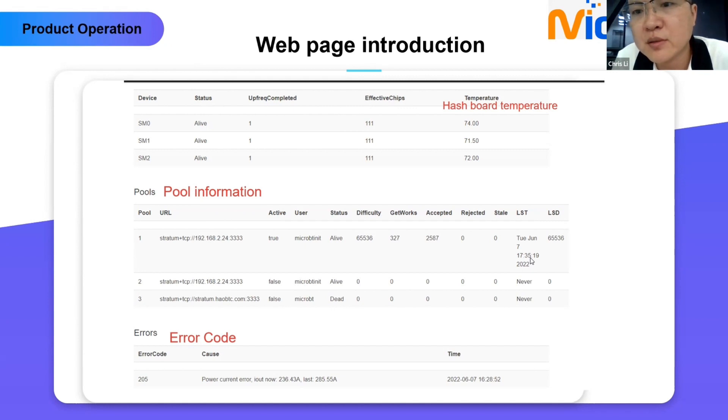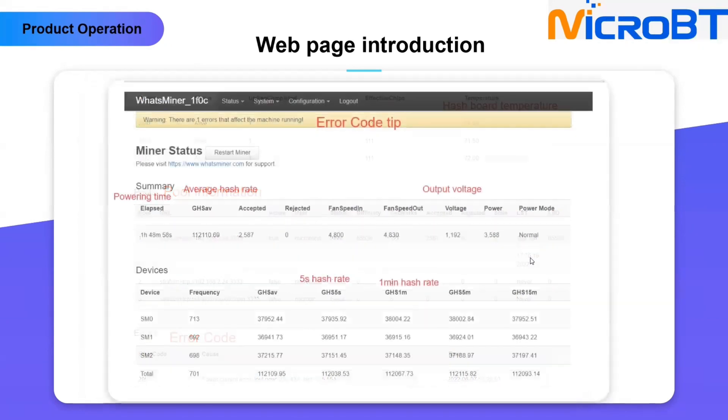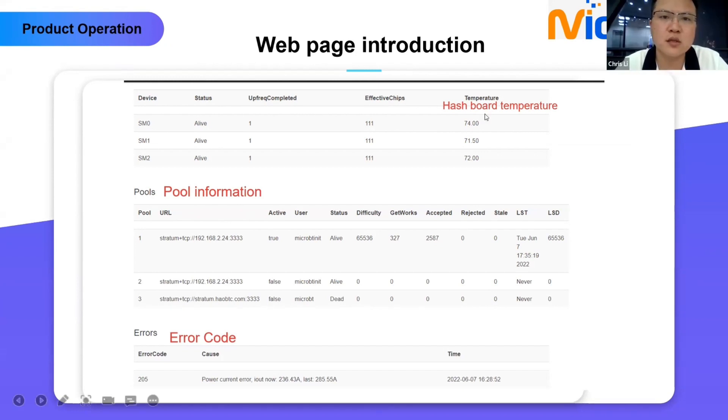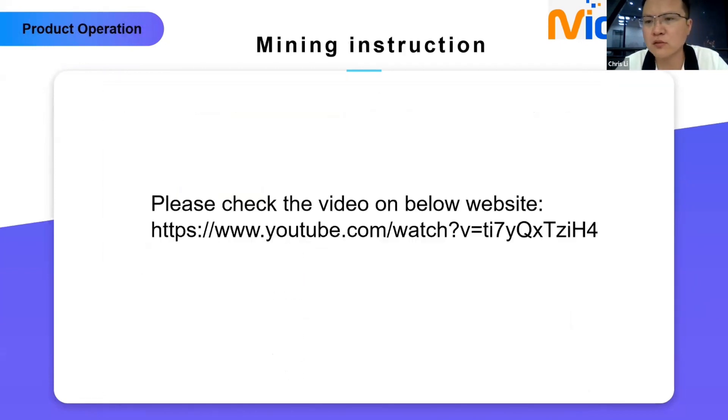Q: What temperature is that reading — is it the chips on the board or an average? A: There is a special chip on the board, so it is the hash board temperature. It is not the chip temperature — it is different from the chip. Normally 72 to 80 degrees Celsius after you reach the highest hash rate when the up-frequency is completed.